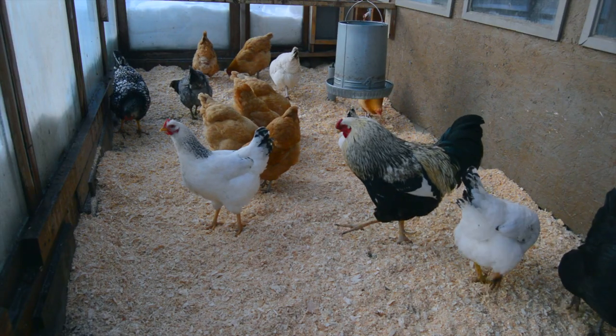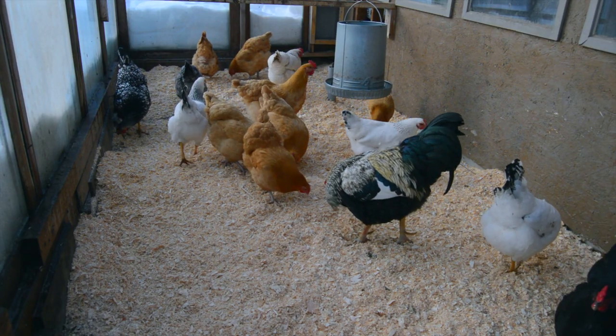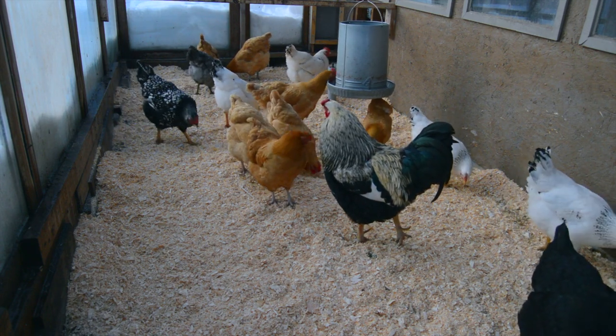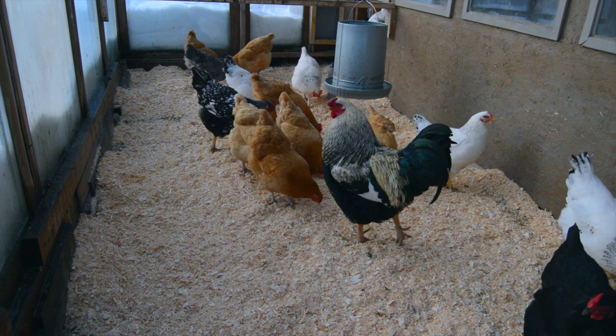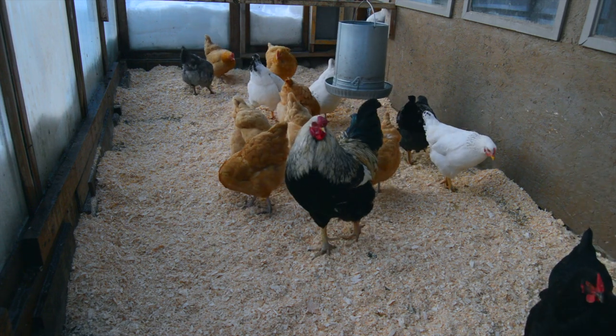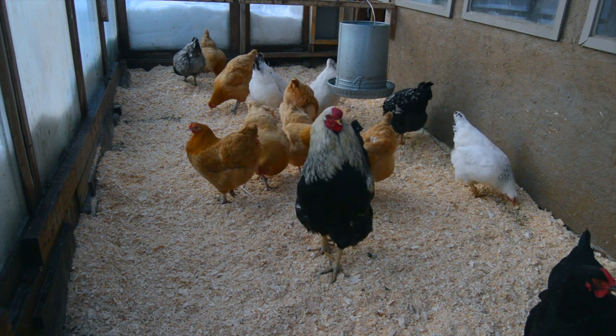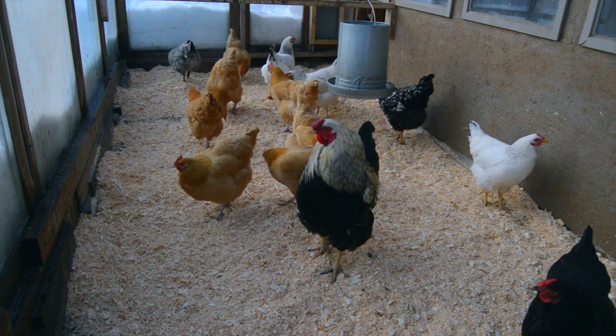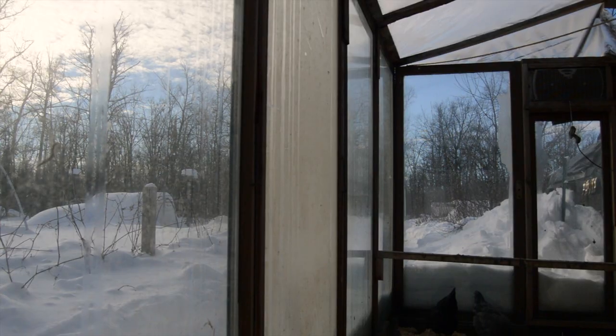Welcome! A few people commented on one of our recent videos asking if we would share a little bit more about how we made the greenhouse off of our chicken coop. I just wanted to put together a simple quick video that has a little bit more insight into the build and how we went about this structure on our homestead.